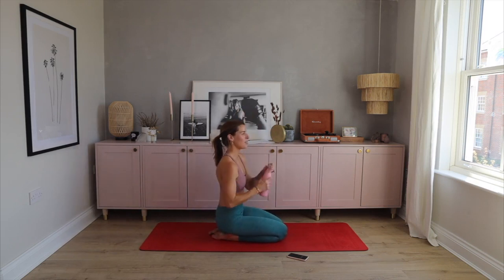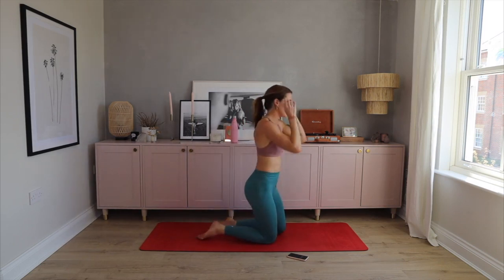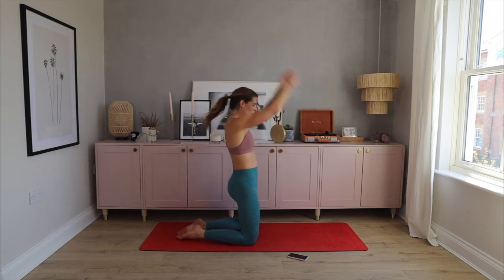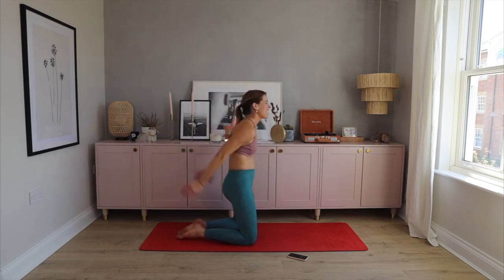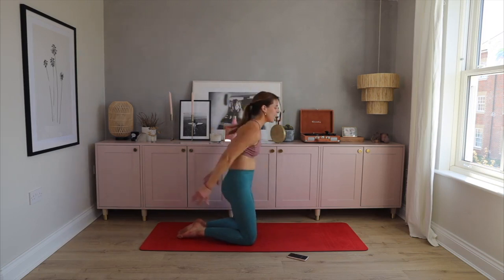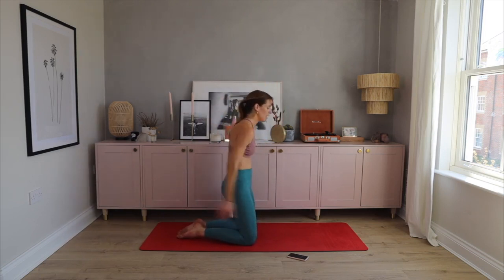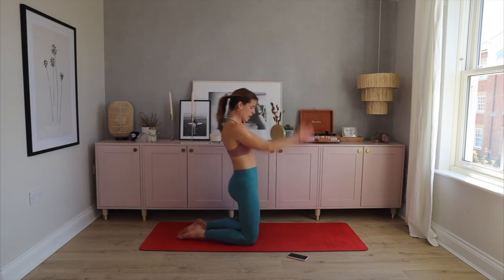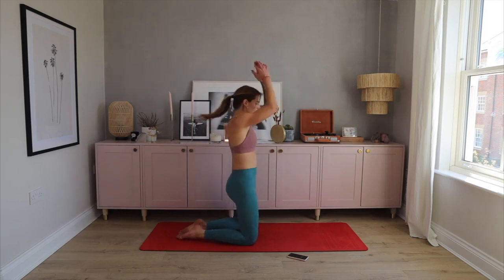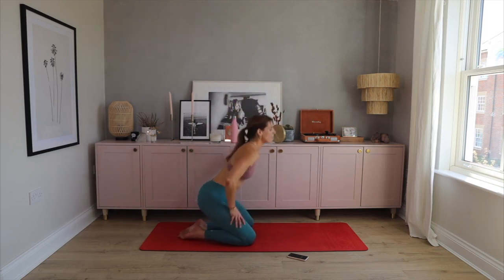Last circuit coming up — kneeling skiers. Get yourself into position. Five seconds — squeeze your glutes as much as you can. Let's go! This is your chance to shake out the burn in your arms. Keep squeezing and put some pressure into those arms. Ten to go — two, one. Beautiful, well done.